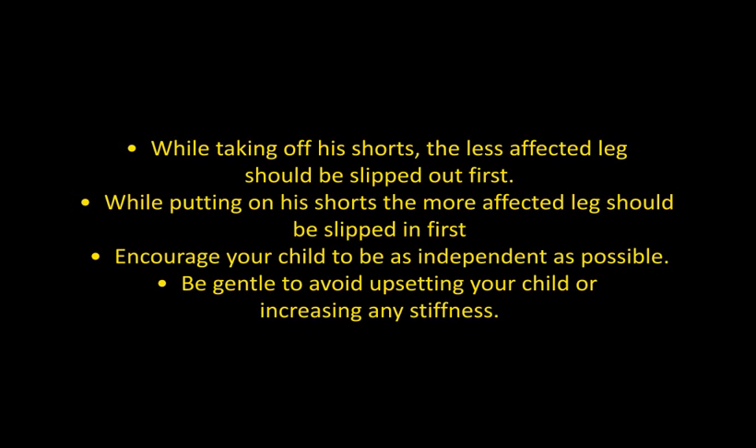While taking off his shorts, the less affected leg should be slipped out first. While putting on his shorts, the more affected leg should be slipped in first. Encourage your child to be as independent as possible.